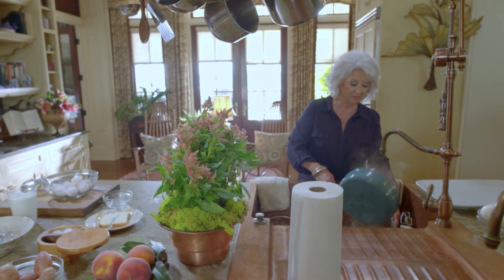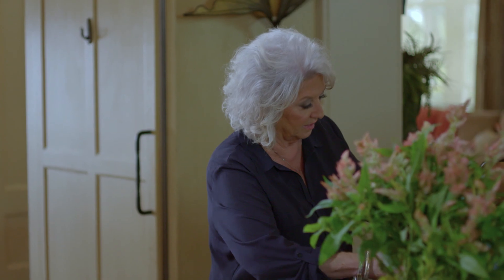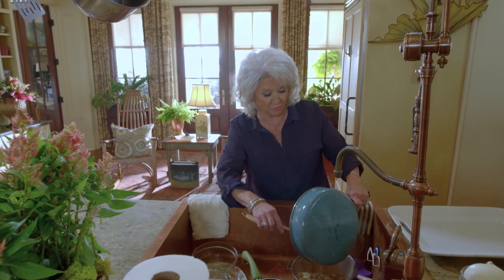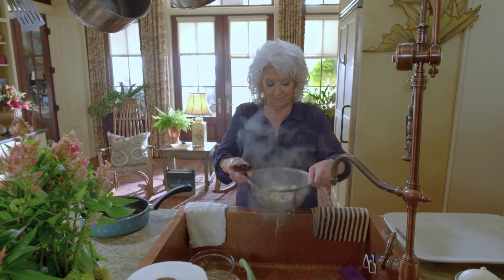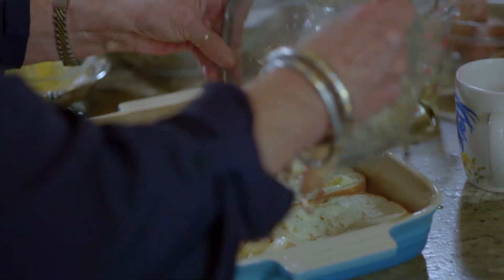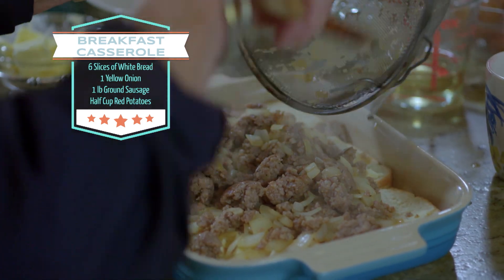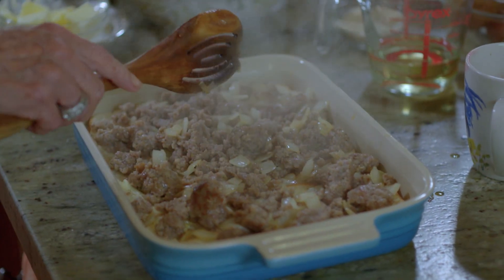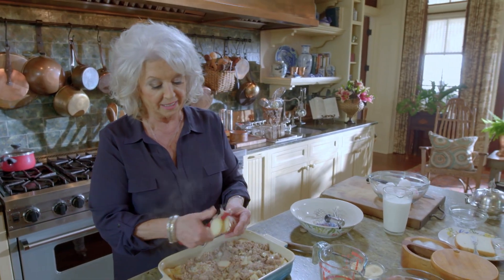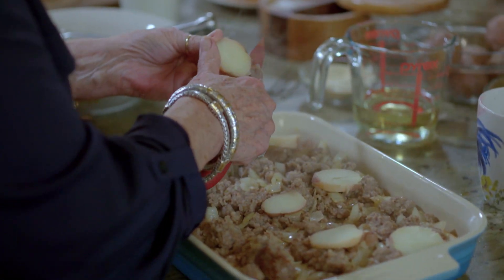Now we've got that partially cooked — it's not all the way done. You don't want to cook it all the way done because you want a little bit of that fat from your sausage to blend into your casserole. So I'm just going to drain this real quick. The onions got to that transparent stage where they look a little clear. And I'm just going to dump this right on top of our bread, just like that. That already looks like a great start, doesn't it? I would add red potatoes, so I'm just going to slice them and put them all over that casserole.